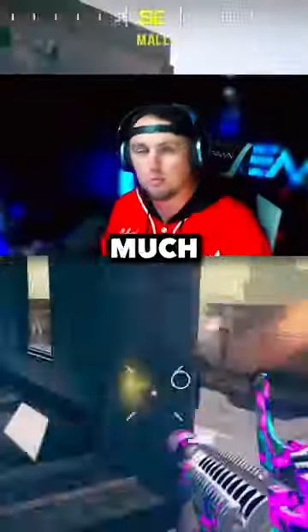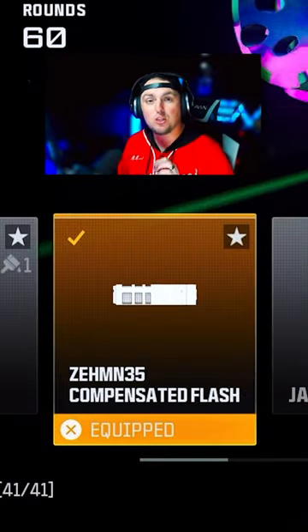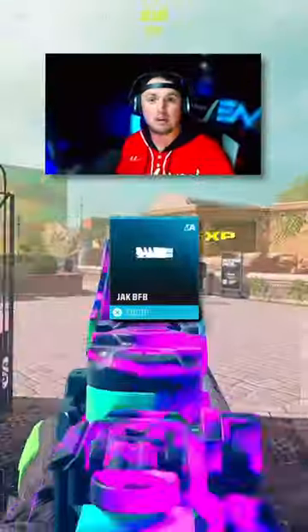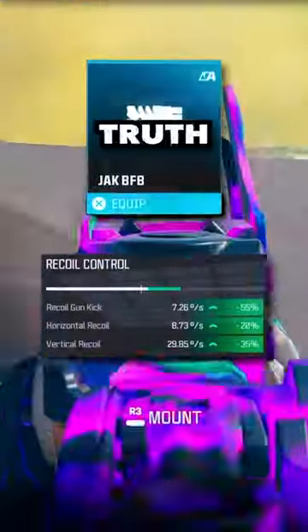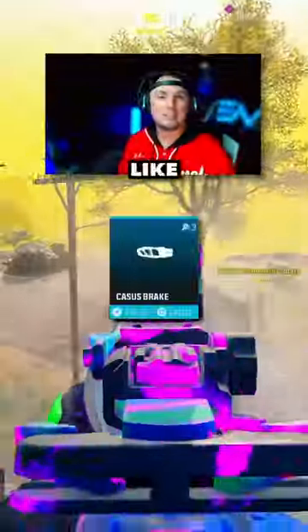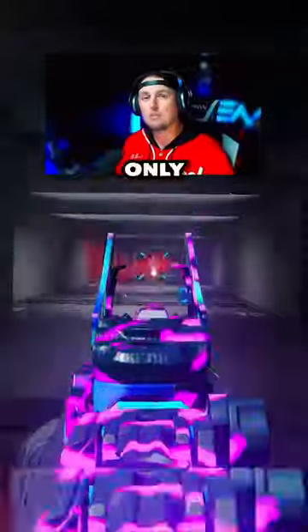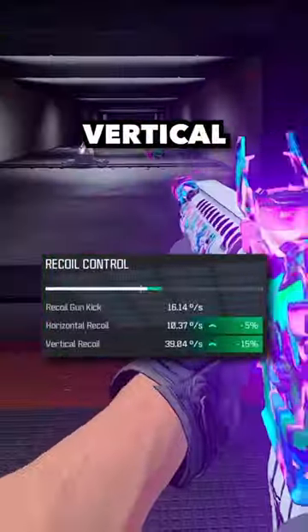The two attachments that make it so much better are the new sight called the Jack Glassless Optic and the Zemin 35 Compensated Flash Muzzle. A lot of people would argue that the Jack VFV would decrease the visual recoil and kick control even more, which does have some truth to it, but the Jack VFV muzzle decreases bullet velocity by almost 20%. The Cassus Brake Muzzle only helps horizontal recoil control, but the Zemin 35 Compensated Flash Muzzle only decreases bullet velocity by 5% and helps both horizontal and vertical recoil control.